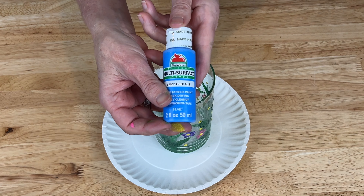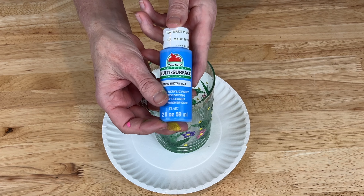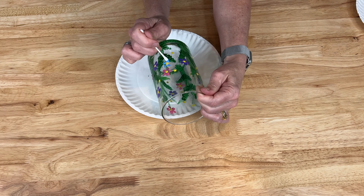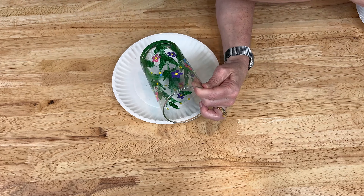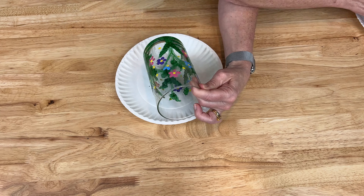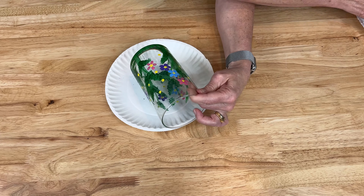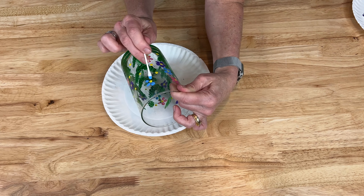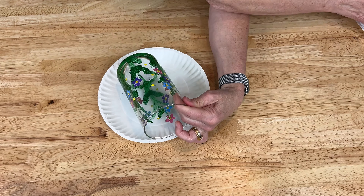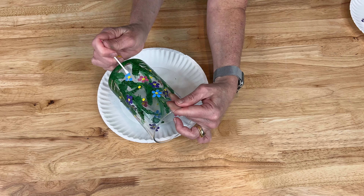For the next set of flowers I'm doing Apple Barrel multi-surface paint in the color Electric Blue. Each time I started with a clean q-tip, using both sides so I wasn't being wasteful, and made more petals for the flowers with each color. I went around and randomly put the blue petals onto the glass, filling up all of the flower petals.